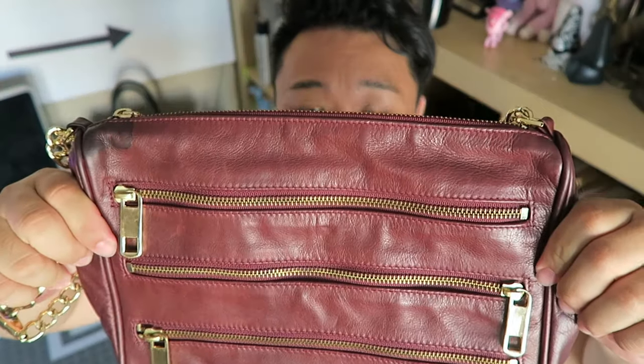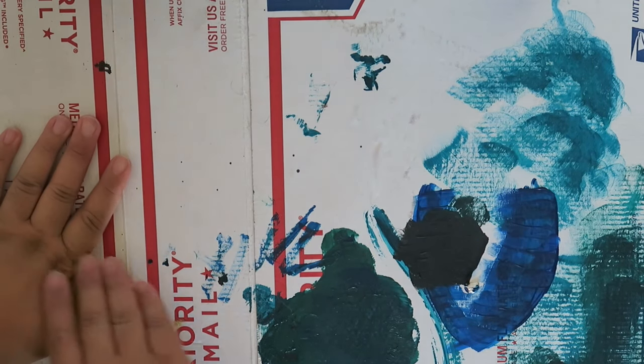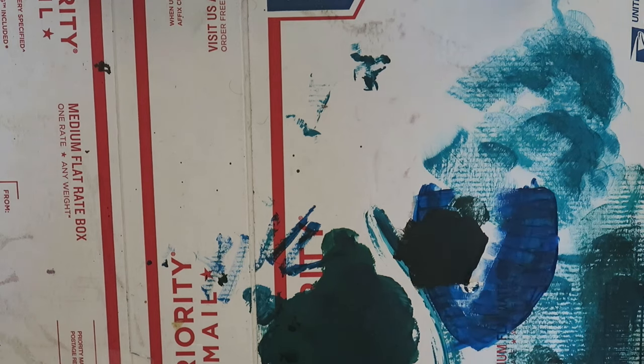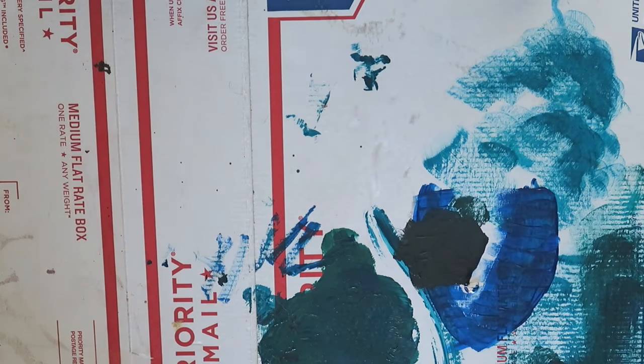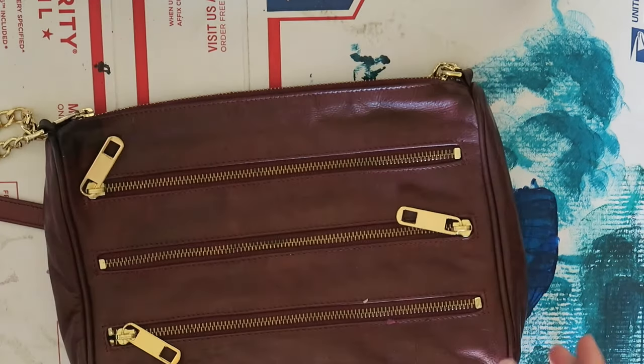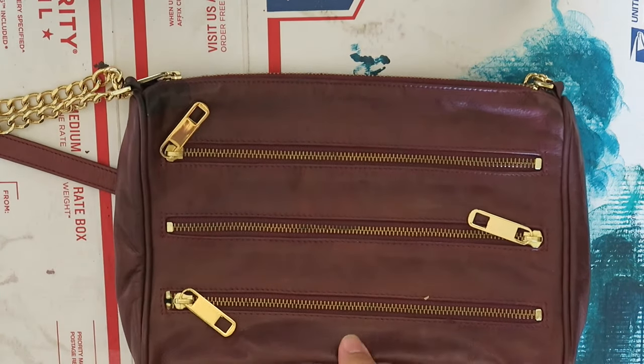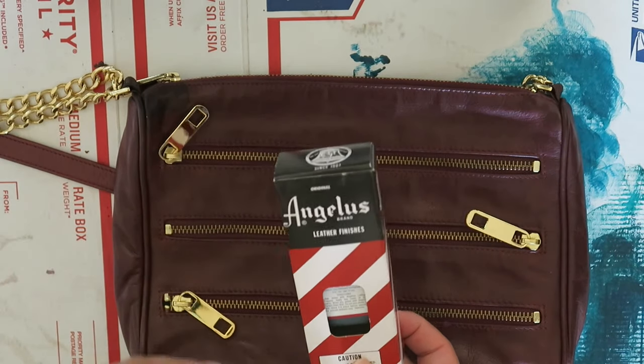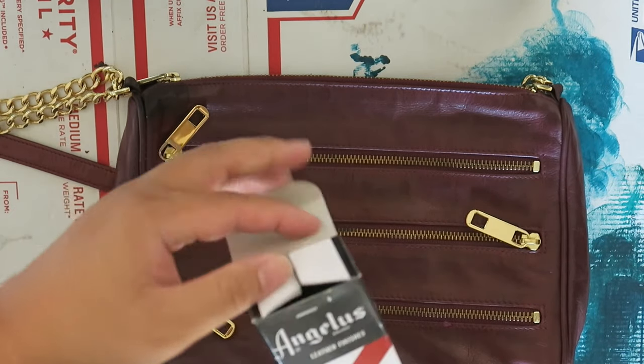So let's go ahead and get started with the dye. Let me show you what you guys need. The first thing you're going to need is a surface that you don't mind getting dirty — I always use a piece of recycled priority mailbox. And then you're going to need your item that you're going to be dyeing, which is going to be this gorgeous Rebecca Minkoff bag. Of course you're going to need some dye.